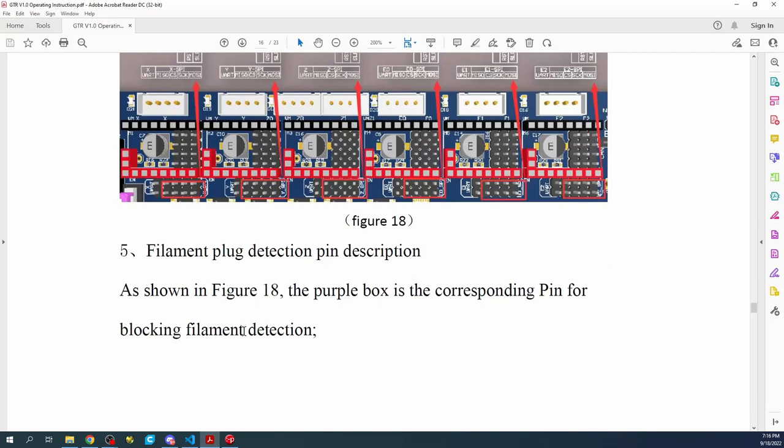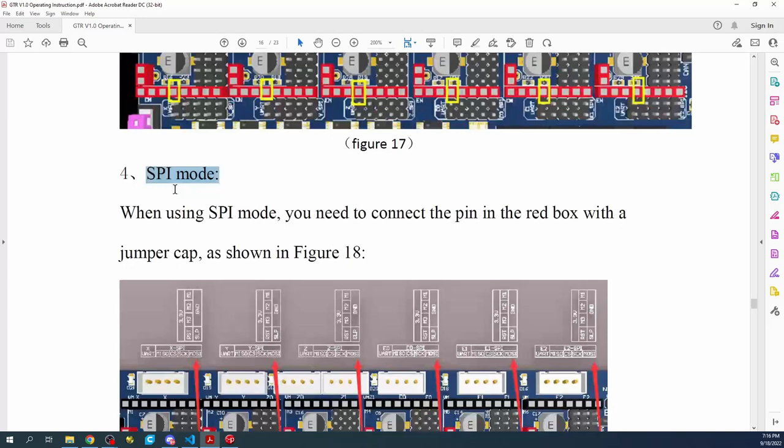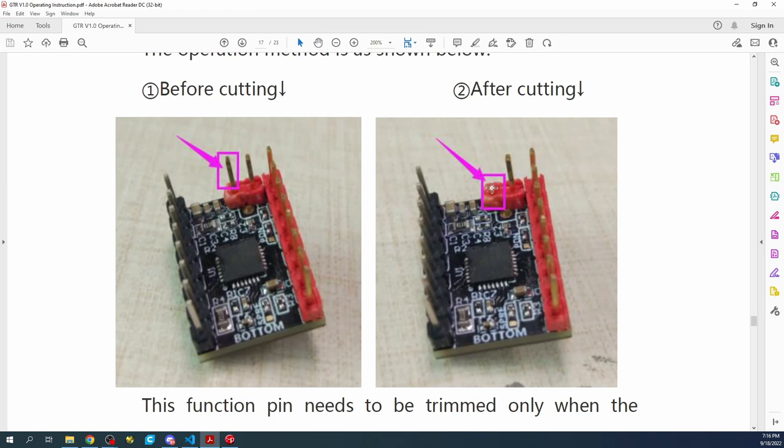We're actually going to be using sensorless homing as well. The pins you see here will be used for sensorless homing. If you buy the Pro version and don't want sensorless homing, you may have to clip the diag pin off your stepper. In that case, I would suggest buying the regular TMC 5160 without the Pro version, so those pins won't exist.